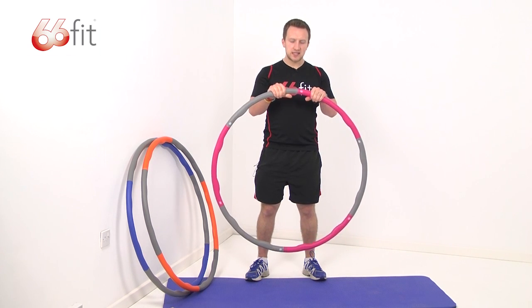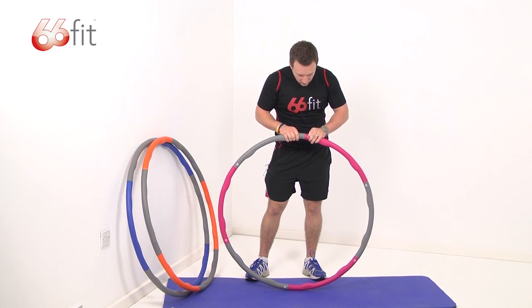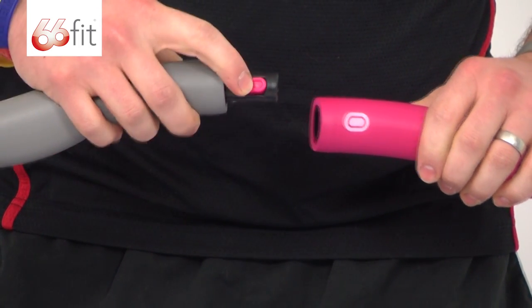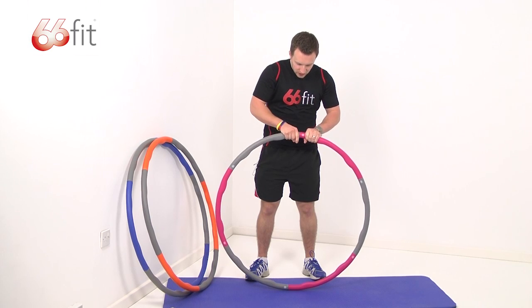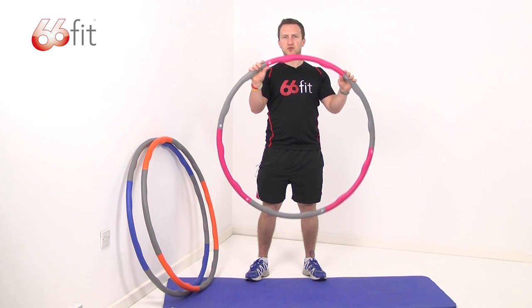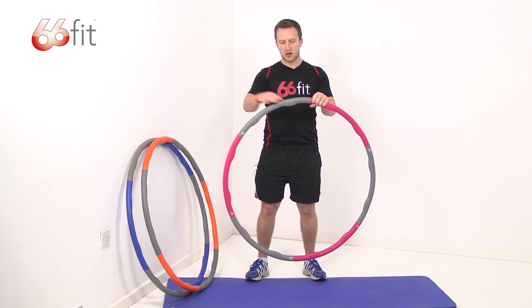They're really easy to put together. You've got this little white marking on the outside here. If you push that, they come apart and you've got this plastic spring-loaded locking mechanism, so you click the sections together. Each different coloured piece is an individual section, so you can take it all apart and store it separately, nice and flat.